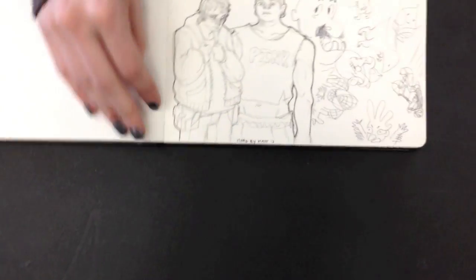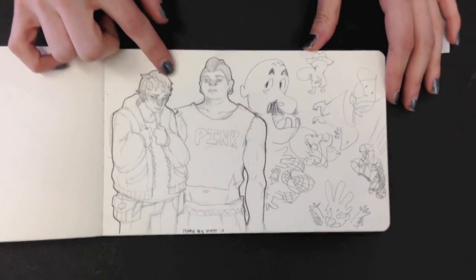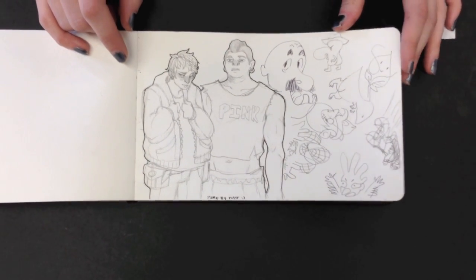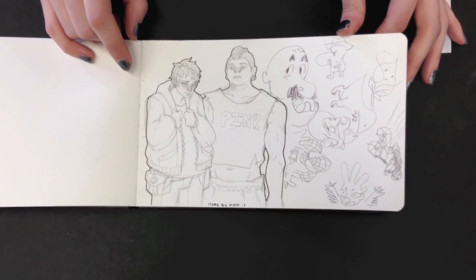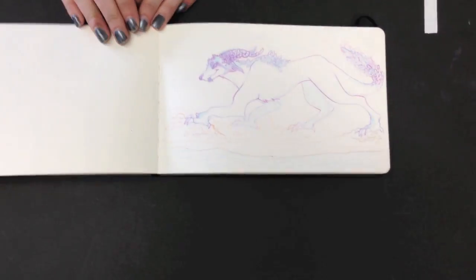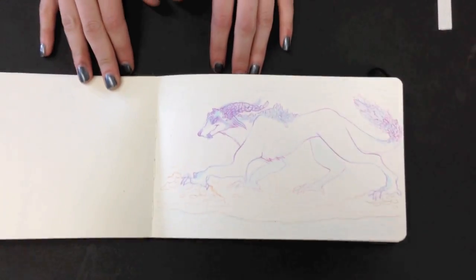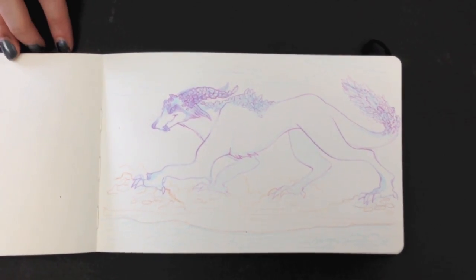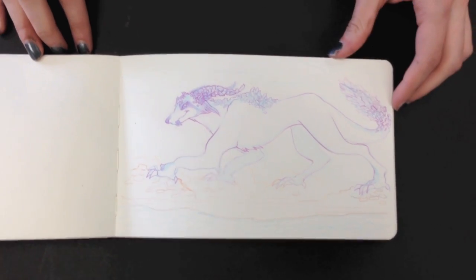This one's by Matt. These two — again, the character design is insane, really insane. Beautiful detail combined with gesture line. That's the way to do it.